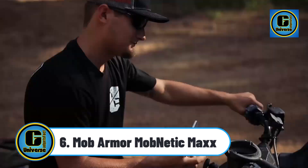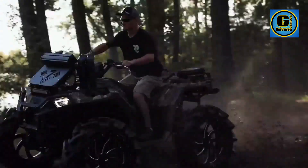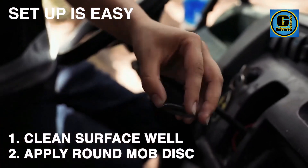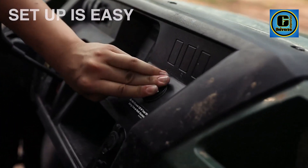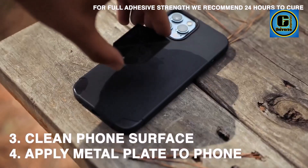MobArmor Mobnetic Max: enjoy a secure and hassle-free driving experience with the MobArmor magnetic car phone mount. This magnetic car holder is a reliable solution, providing hands-free phone access while you travel, ensuring safety and convenience.